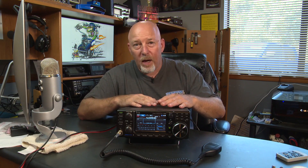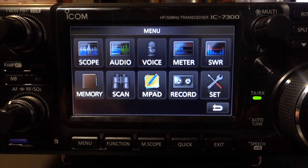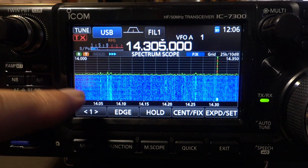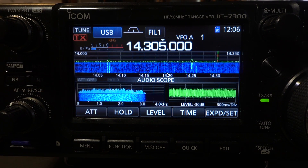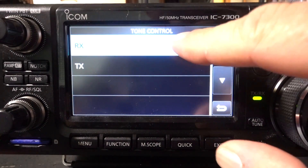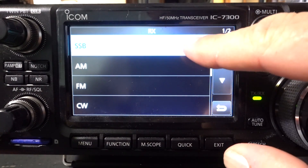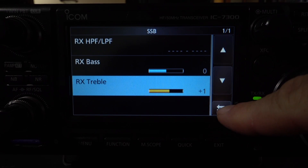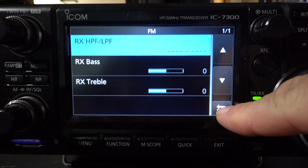Today what I really want to talk about is just this touchscreen. What I think is so cool about this entry-level radio is it's almost entirely driven by the touchscreen menu system. With very little effort, you can change the display to almost anything you want. Beginning with the setup menu, let's take a look at tone control. You have separate bass and treble settings for everything from single sideband, AM, FM, and CW.